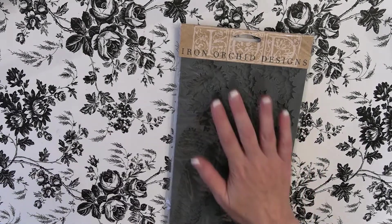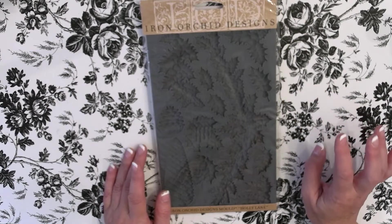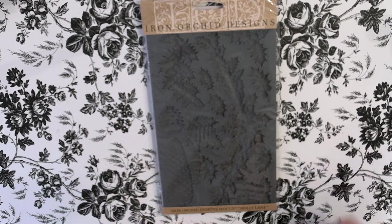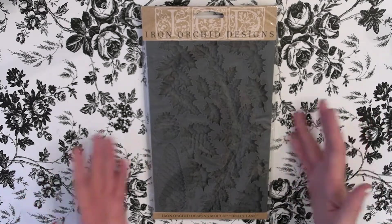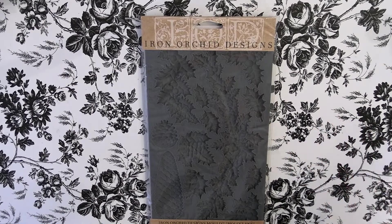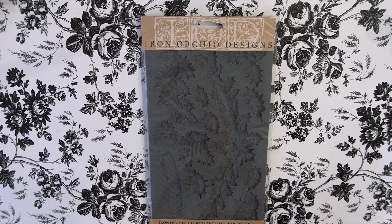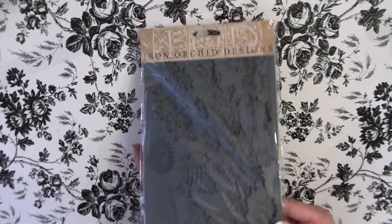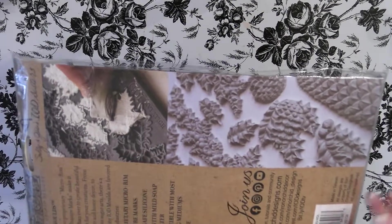I'll start by showing you the molds. Last year they came out with two — boughs of holly and a snowflake one — and they both sold out really quickly. If you're liking those and want them, I do have limited availability right now. They also came out with one similar to boughs of holly called Holly Lane, which has a pine cone and holly. It's really pretty.